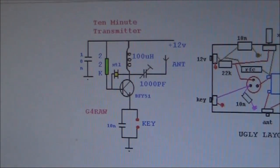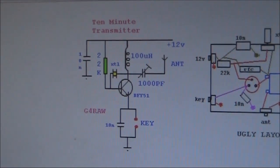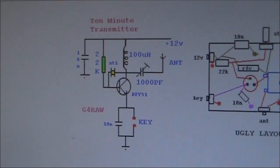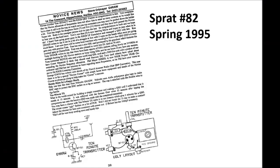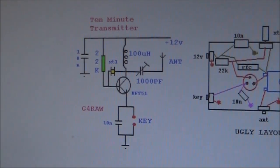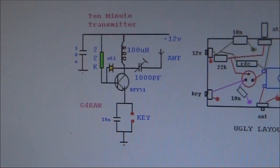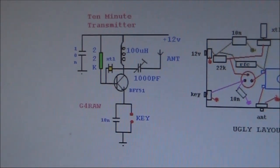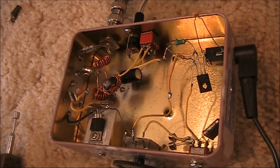Many years ago, Steve G4RAW described what he called a 10-minute transmitter. It appears in Sprat Edition 82. The transmitter was so called because it took just 10 minutes to build, and within 15 minutes of having started it, he made a contact. This is my own version.